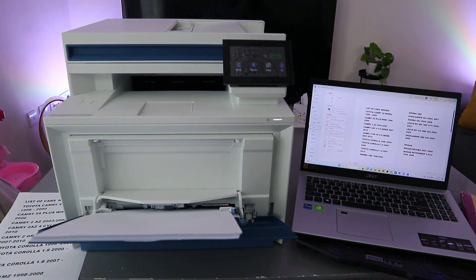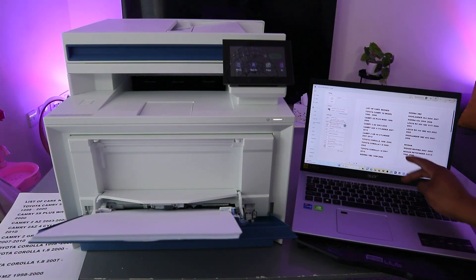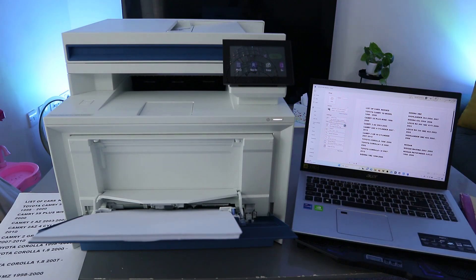Select Print and choose Print on Both Sides. Select page range one to two. Then to print on both sides, select Print.